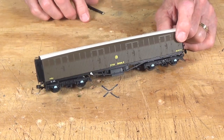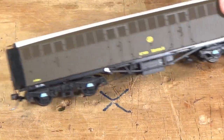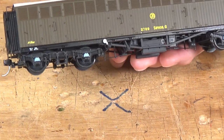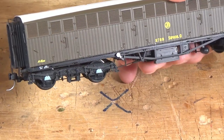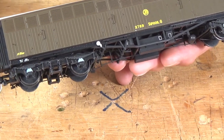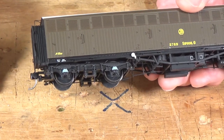Now let's go ahead and take a look at the actual models because they really are something. If you look real close, these are just covered with details — even down to these small steps right here on the trucks. And these are etched brass parts that have been added on here. So there's quite a bit of detail, etched brass parts, and separate molded parts that have been added to these.